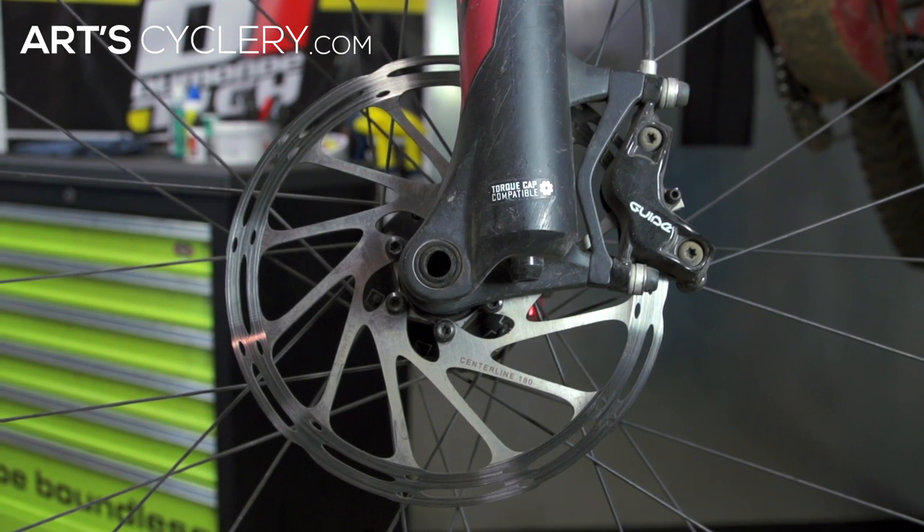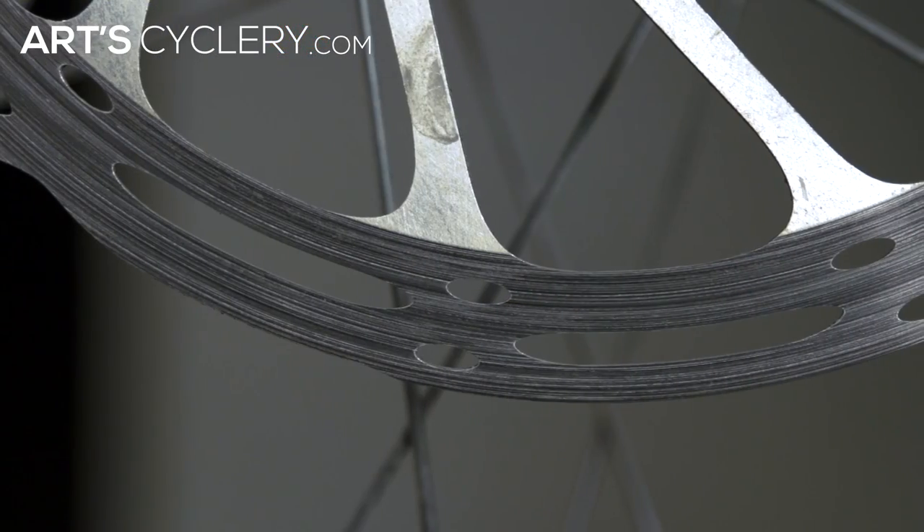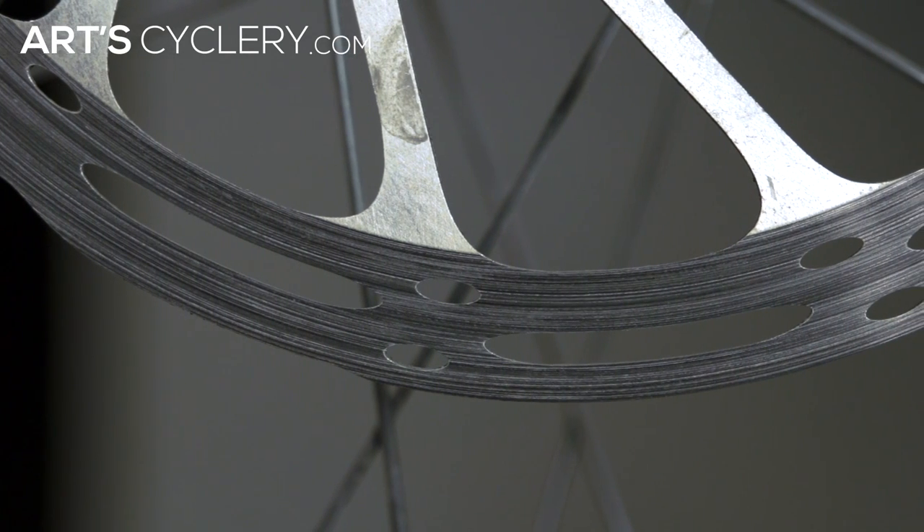When new, rotors and pads have imperfect surfaces that appear rough on the microscopic level. By bedding in a new set of rotors and pads together correctly, a thin layer of brake pad material is transferred slowly and evenly to the rotor surface. This partially fills in the rough surface of the rotor and creates a geometric match between pad and rotor for optimized friction and interface.